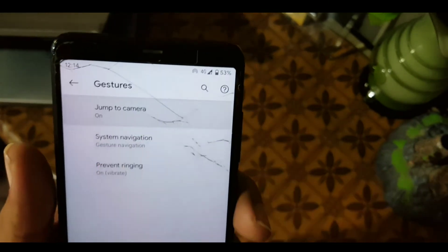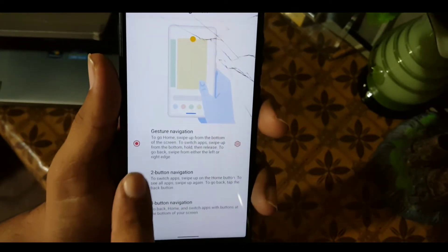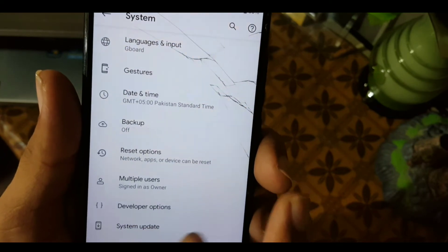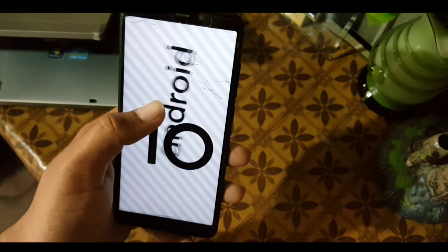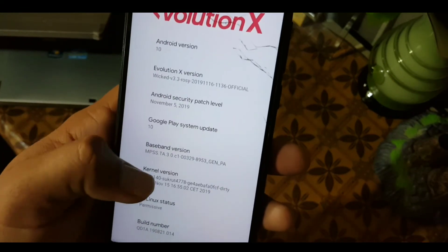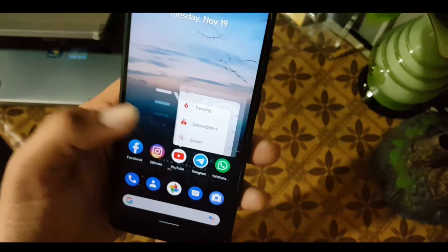Now let's move to the System section. In System we have gestures — the same gestures: first is Android 10, second is Pie, and third is the standard navigation buttons. At the end we have the About Phone section where you can check your Android version and ROM information. This ROM is based on Android 10, version Evolution X 3.3, official build, with a security patch of 5 November 2019. The ROM is pretty stable and recommended for daily usage.